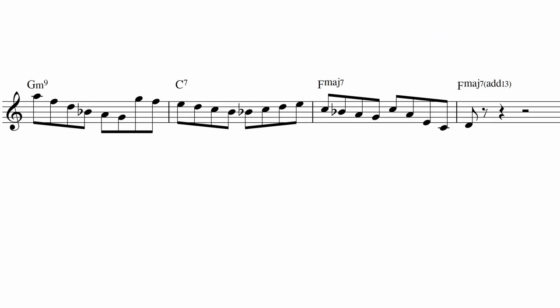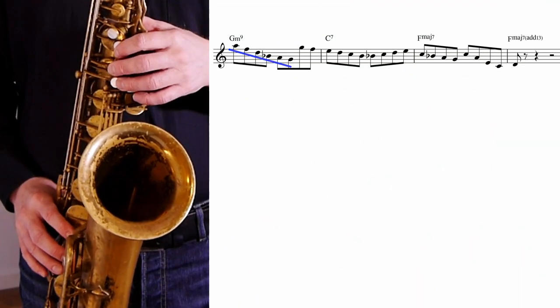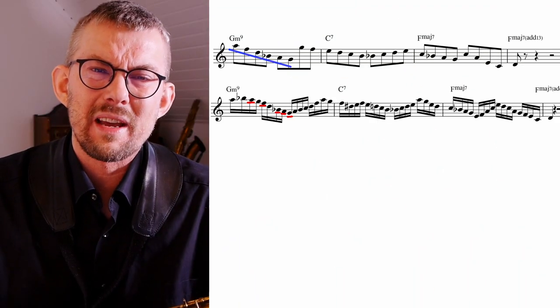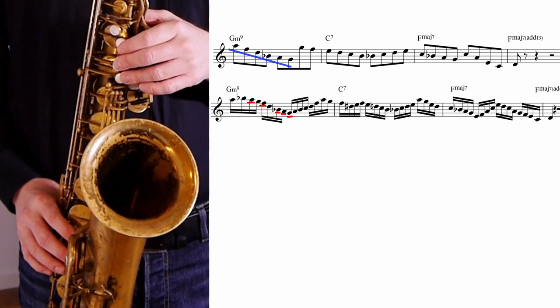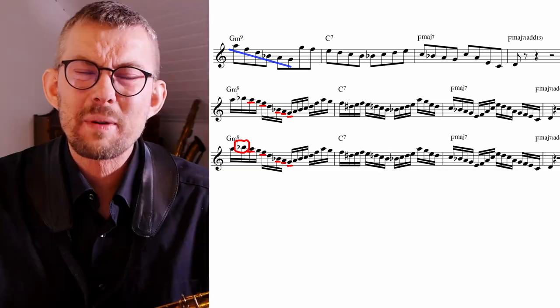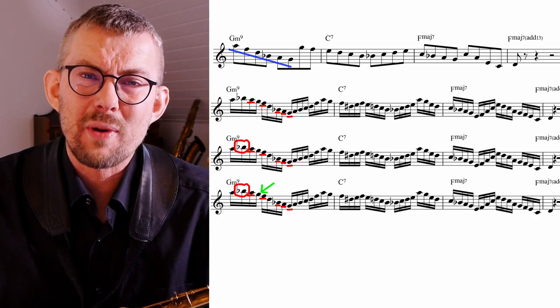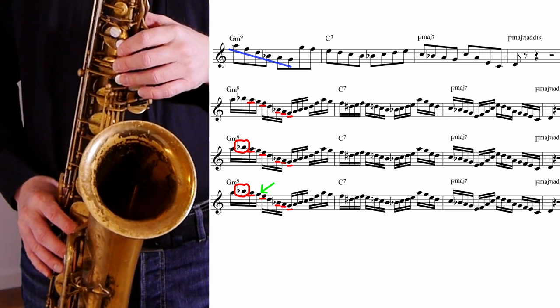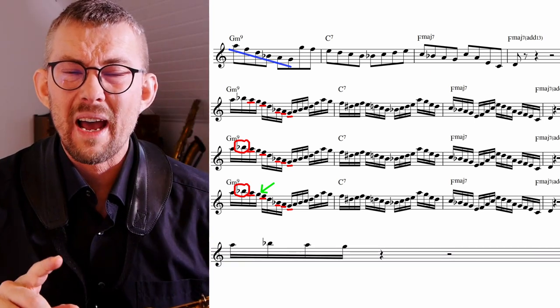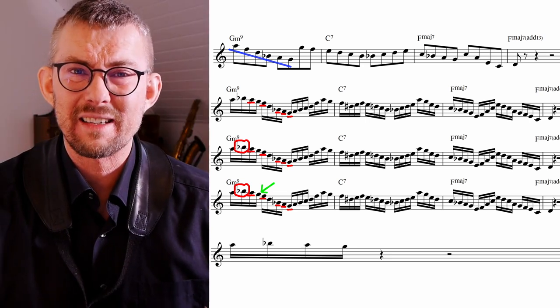So how did I expand the 8th note line into a 16th note line, getting twice as many notes out of it? To quote my former teacher John Rocco: just fill out the bars, man. In the 16th note line I begin by lining out the same G minor 9 arpeggio, adding a little bit more scale. At the beginning I'm also adding an approach note, the Bb on top, leading towards that A, and I also add the G, the scale note.